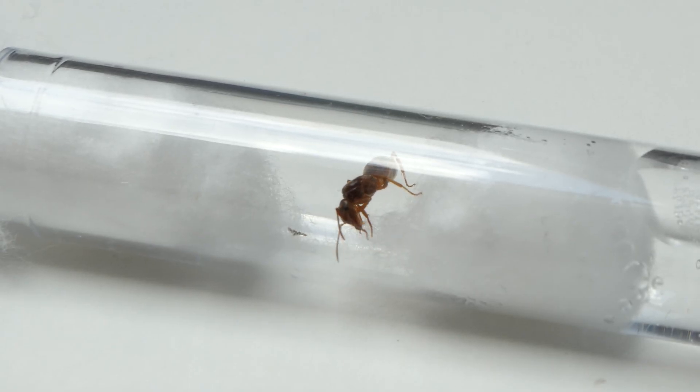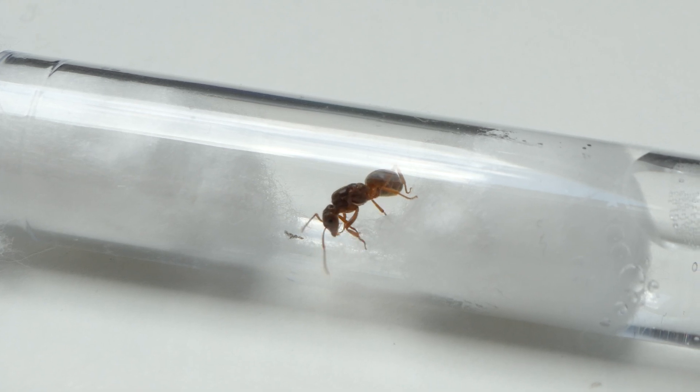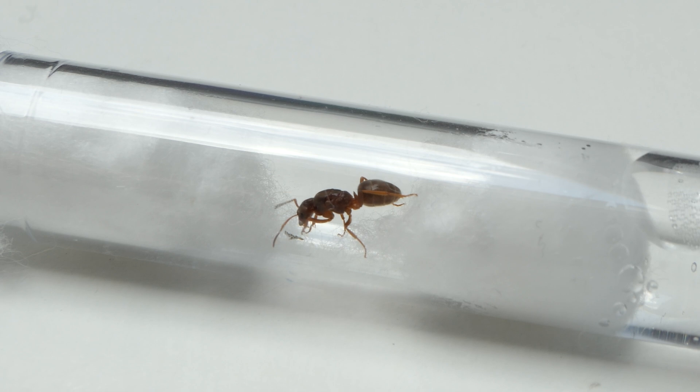I don't say this often but I managed to capture ant footage unlike I have ever seen. This video will have the most unique shots I ever took for an ant video.